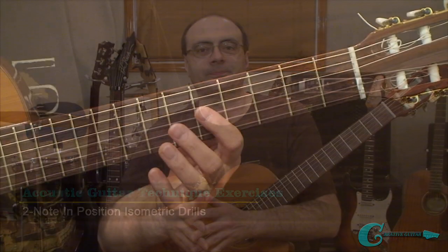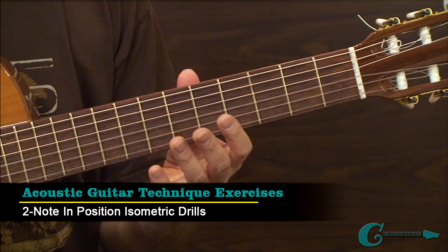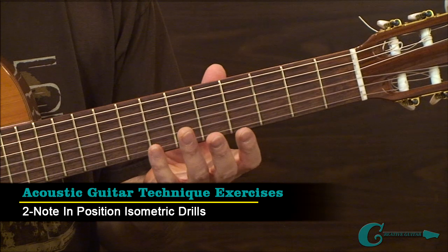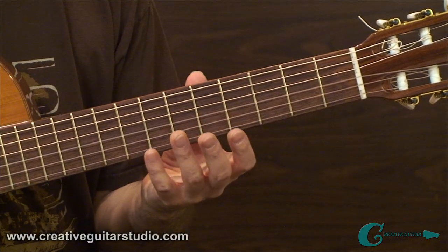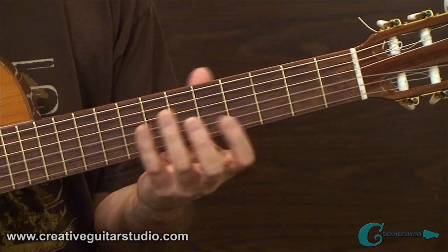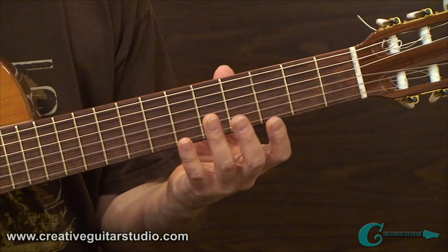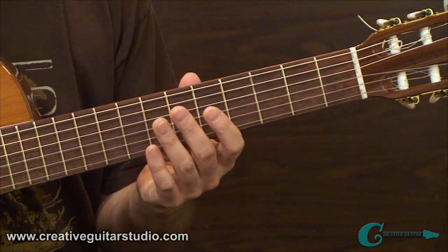Let's get started with Part 1 of the lesson. In example number 1 we're going to be looking at some two-note in-position drills, often referred to as isometric drills. That means we're locked into a shape and we're going to be using a series of shapes that lock our hand down, moving laterally along the fretboard.